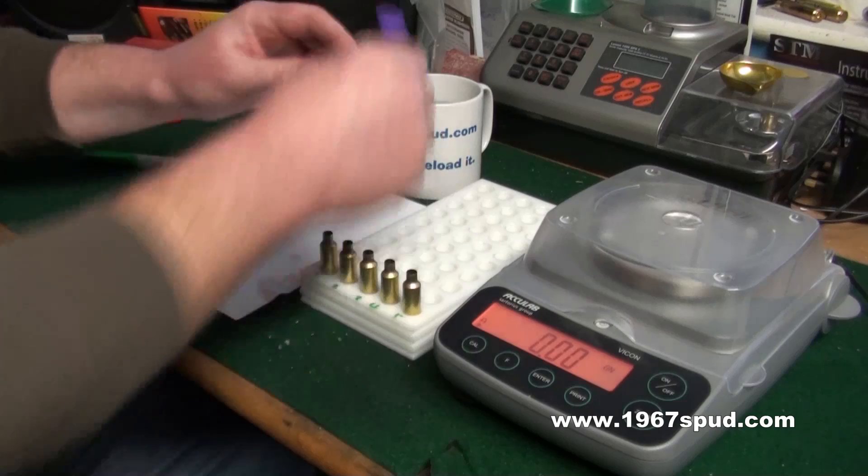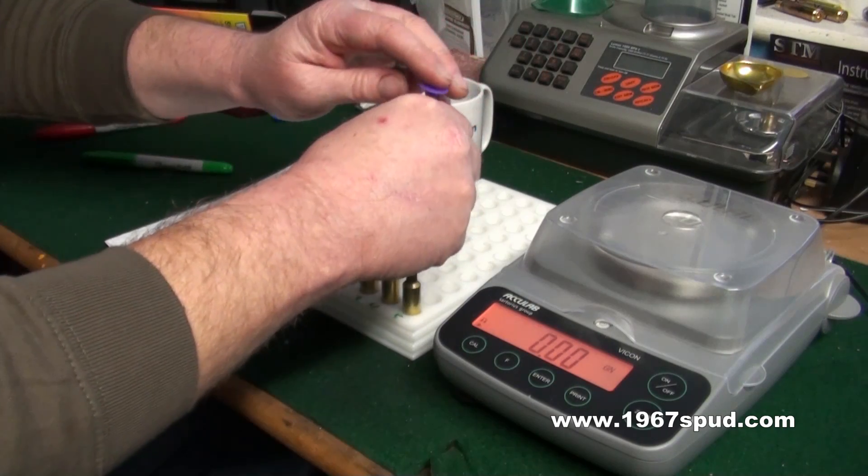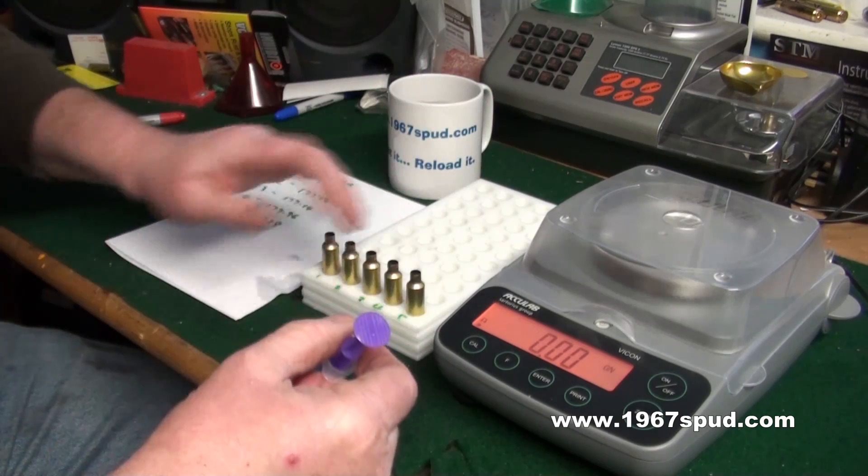I want it so it's flat at the top. In these cases I'm using a .243, so I'll use about seven or eight mils of water.